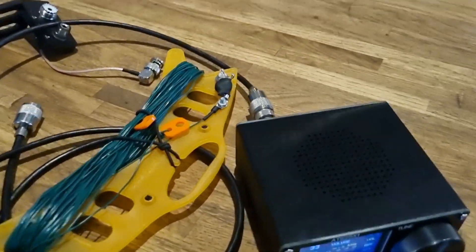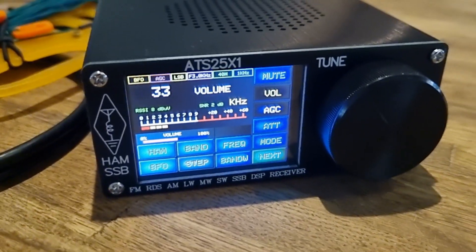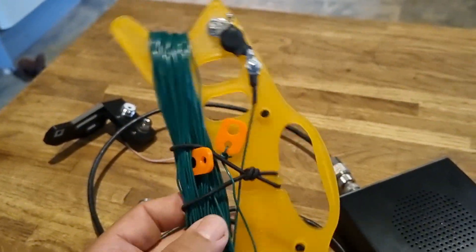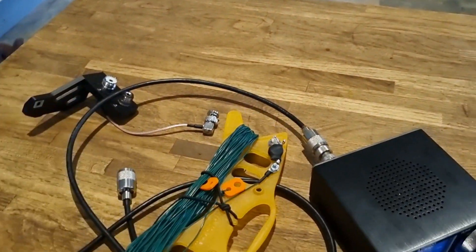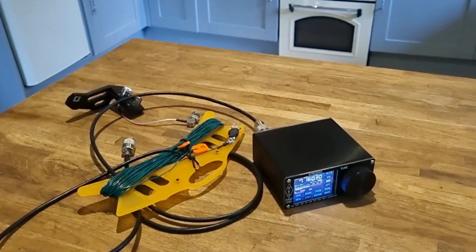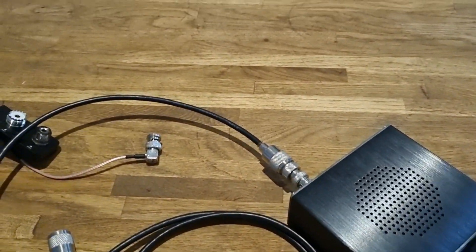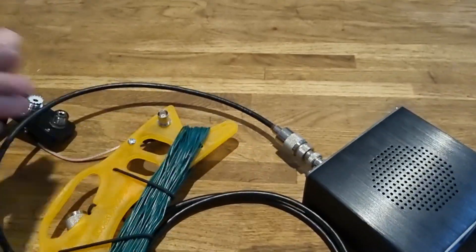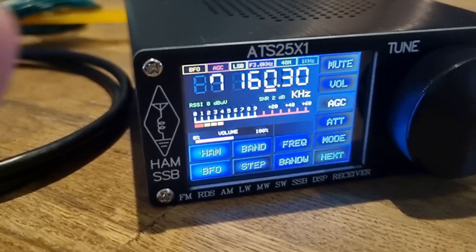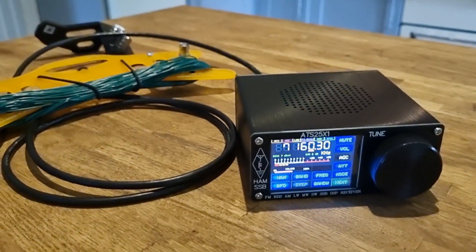Welcome to my channel. We're here with the ATS-25, it's the latest model - it's an HF receiver with broadcast radio. We've got the MW0SAW 49-to-1 balun and 66 foot length of wire - half wave end-fed. We're going to go outside, stretch this out, and connect it. We'll need a BNC adapter. It's not an Icom 705, but it's completely usable and you get some good receive contacts on this setup.